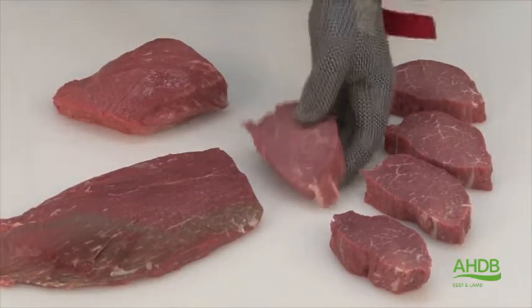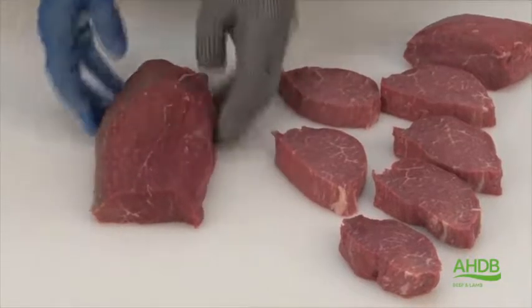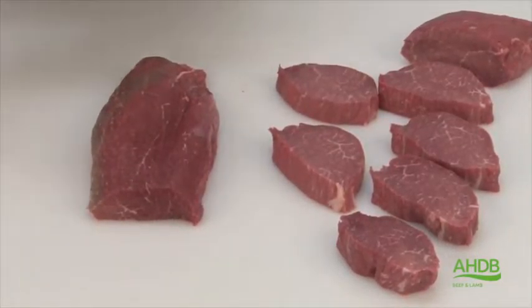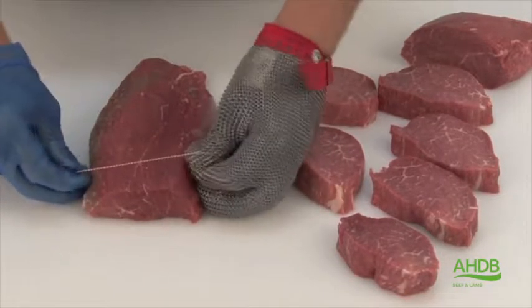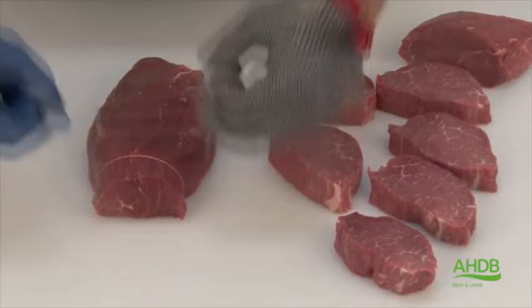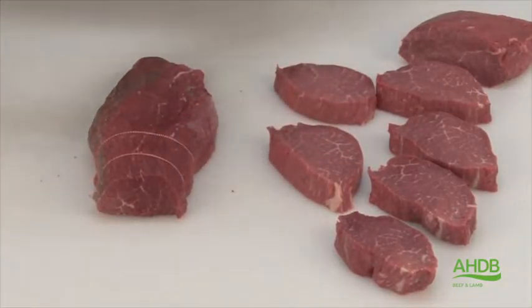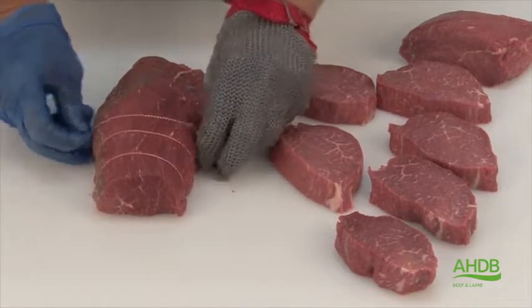It has intermuscular fat. Alternatively, this muscle can also be used as a mini joint by placing on little roasting bands. That will then be the center cut mini joint.